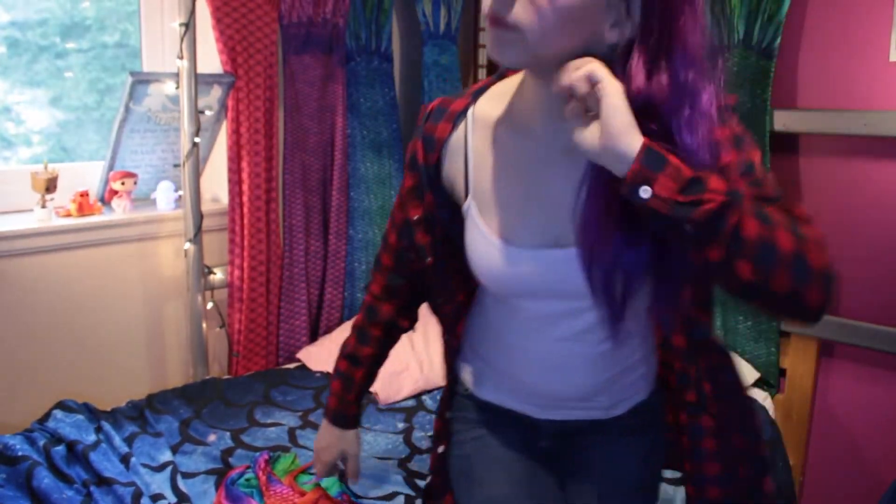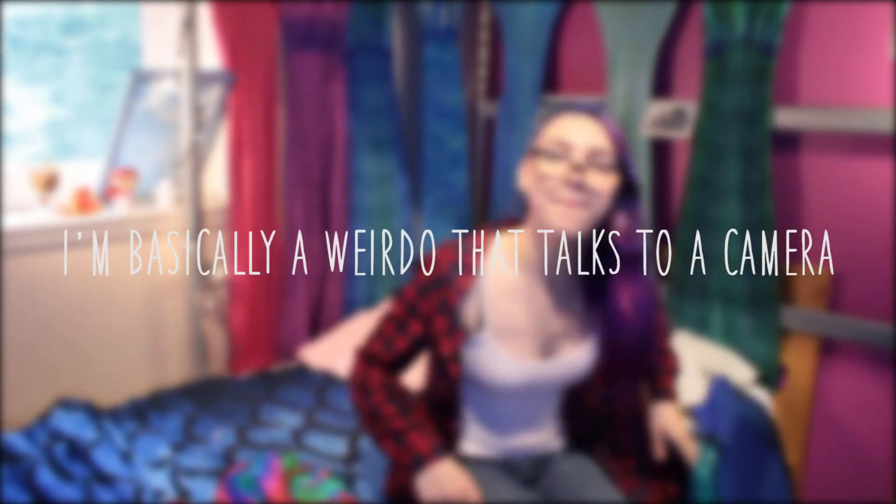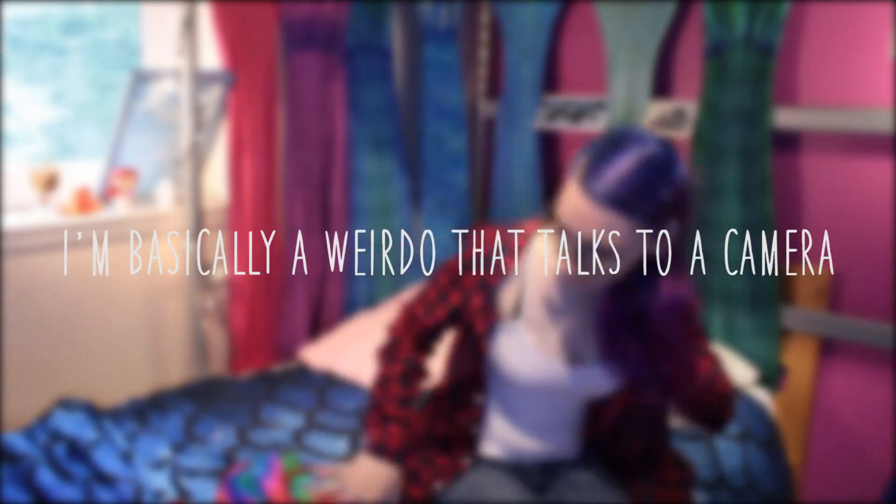All righty, let's do it! Oh man, my hair is being weird again. Hashtag why? Oh, where is my hair?